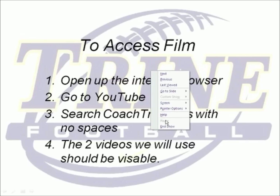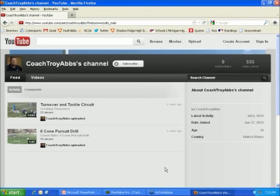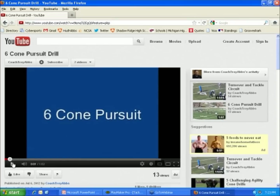All right, we're going to go ahead and access the film now and take a look at that six-cone pursuit drill. It's a very short film, so go ahead and go to that YouTube link and click on the six-cone pursuit drill — just a minute long. If you haven't accessed it yet, just type in Coach Troy Abbs — Abbs with two B's — and click on the one that says six-cone pursuit.